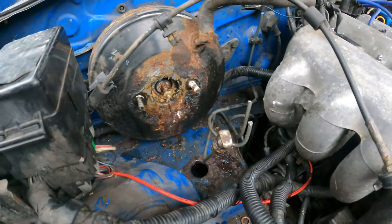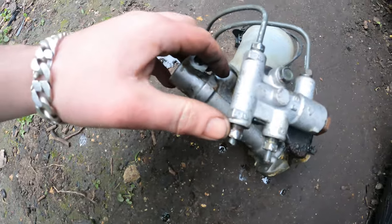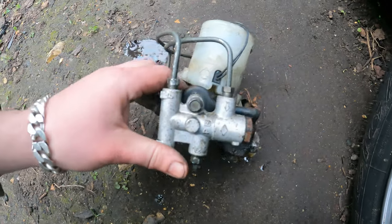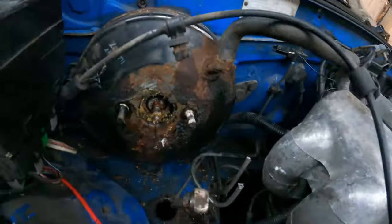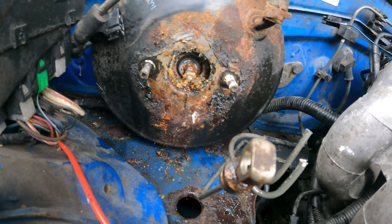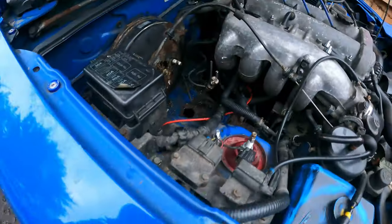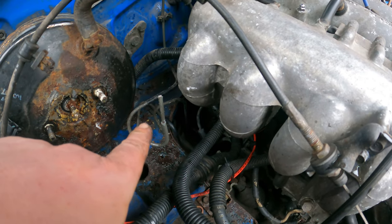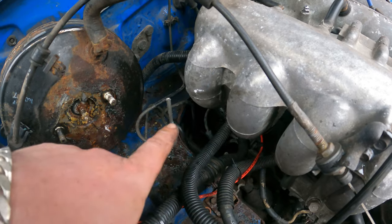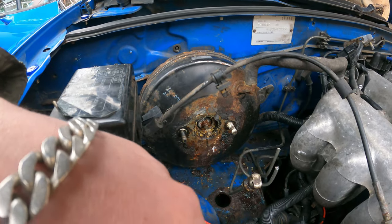As you can see it's out, but I had to chop those two lines because none of the fittings wanted to move — look at the state of them, look at the corrosion around them. That makes me wonder if I should actually replace them. I've ordered a tool to re-flare those, so I'm going to have to wait for that to be delivered. In the meantime I might as well clean up all that gross stuff.